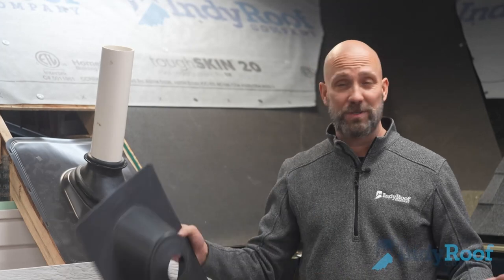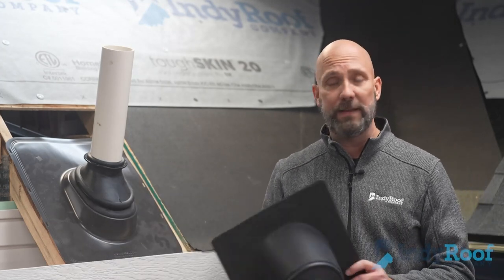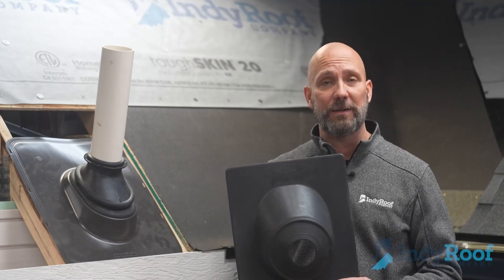If you're interested in the pipe boots, the roof, whatever it may be, go onto our website, indieroofcompany.com, and sign up for a free roof inspection.